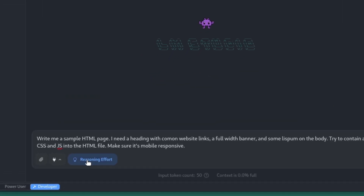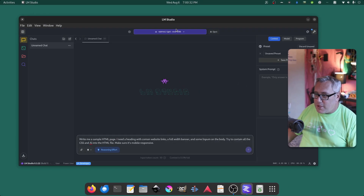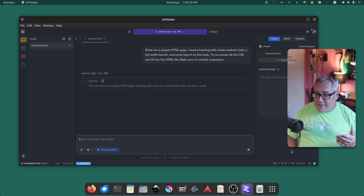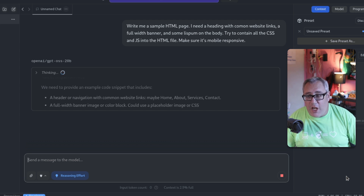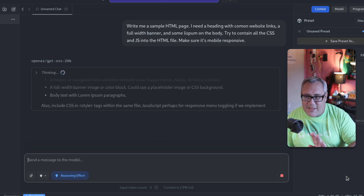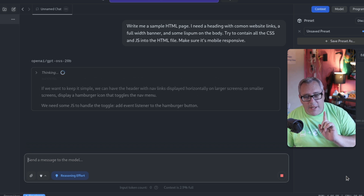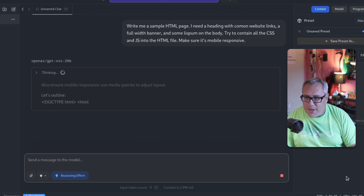I have reasoning enabled here and I'm going to crank it up to high, then run this prompt using the 20 billion parameter model. It's going to do a pretty serviceable job. Is this as fast as having a massive, expensive video card? No. But is it quite usable? Very much so.